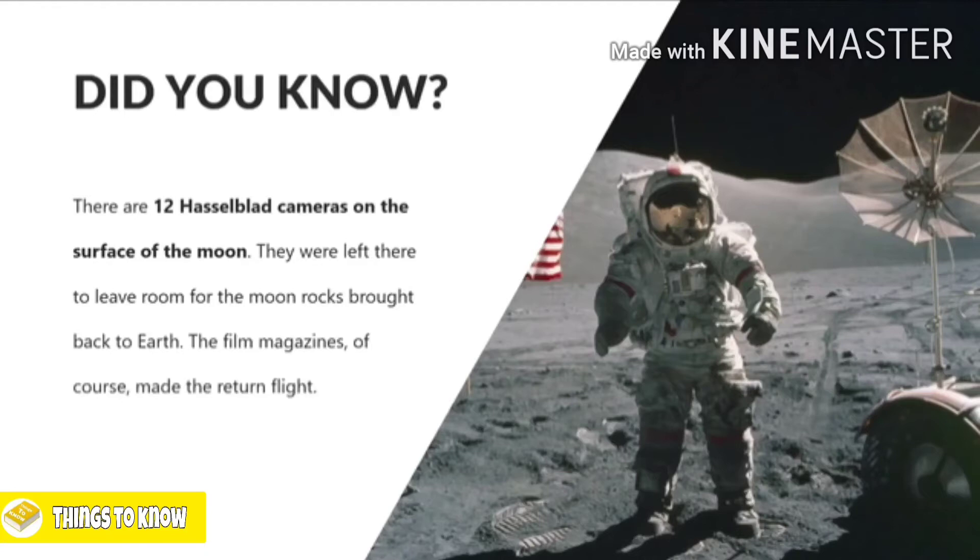Did you know that there are currently 12 Hasselblad cameras left on the surface of the moon? Unfortunately, they didn't make the return trip home because they had to be left behind to make room for the moon rocks that astronauts brought back to Earth. Of course, the film magazines made the return flight. So maybe one day, someone will go up there and retrieve those Hasselblads — they're worth an absolute fortune.